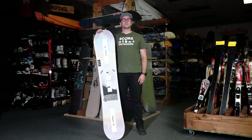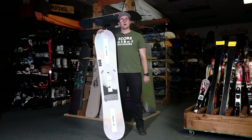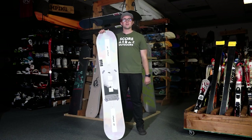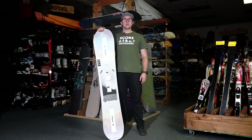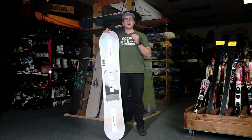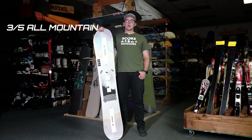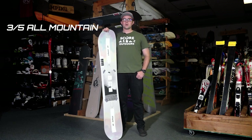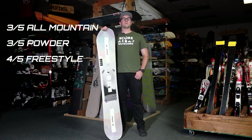Please take a second to make sure to subscribe to our YouTube channel and turn on notifications by hitting the bell icon so YouTube can notify you when we produce more videos. This is the Drake DF. It's a pretty cool board because it has a lot to offer to all ability levels. This board ranks 3 out of 5 for all mountain, 3 out of 5 on powder, and 4 out of 5 for freestyle.